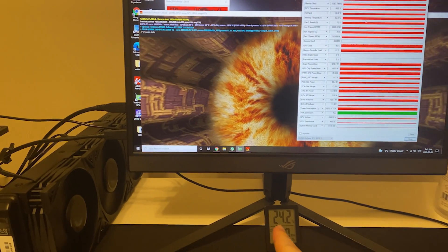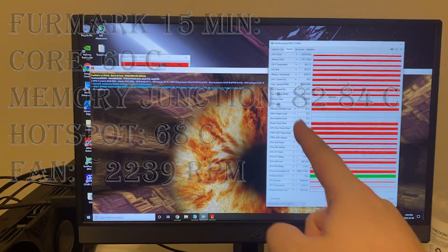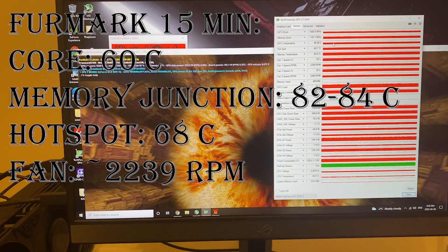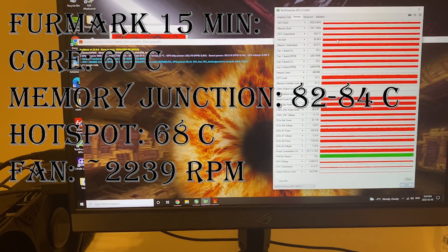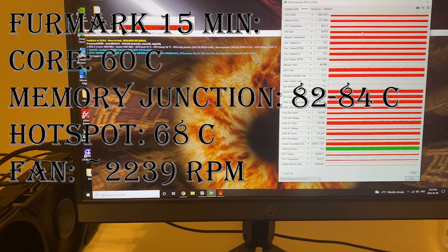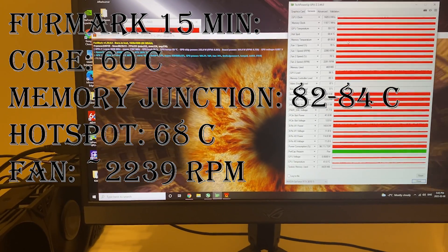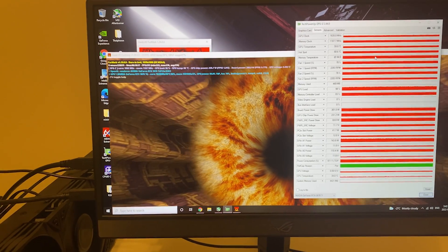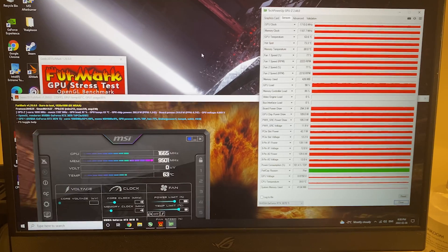The ambient temperature is 24 degrees Celsius and the Supreme X is on the test bench. We've been running for about 15 minutes. The GPU temperature is roughly around 60 degrees and the hotspot is around 68-69 degrees, while the memory temperature is 82 degrees. Now let's check out how the Zotac card performs.